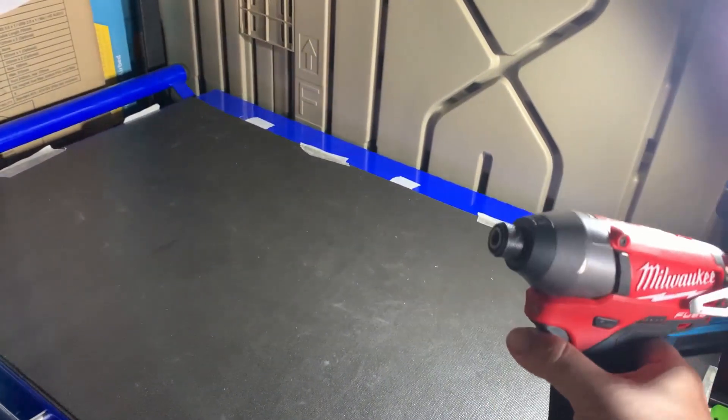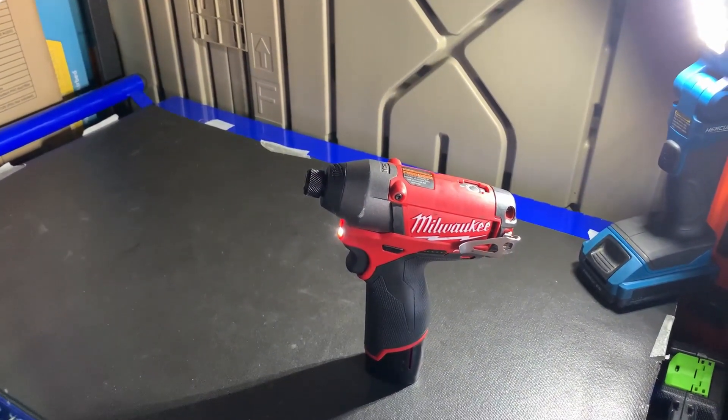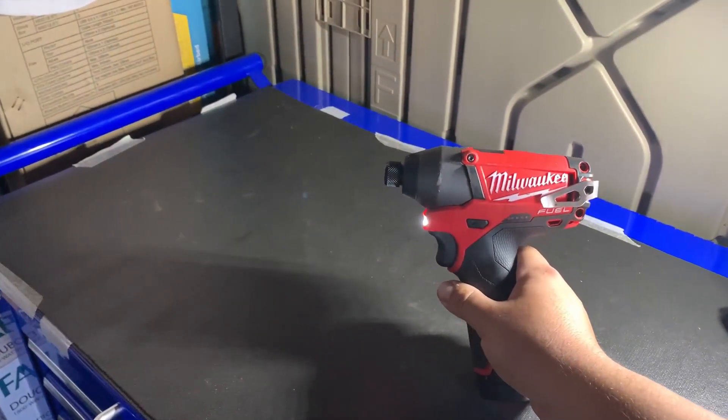So this is the brushless model. They do have a newer one — the Gen 2. This is the first generation Fuel, I believe.